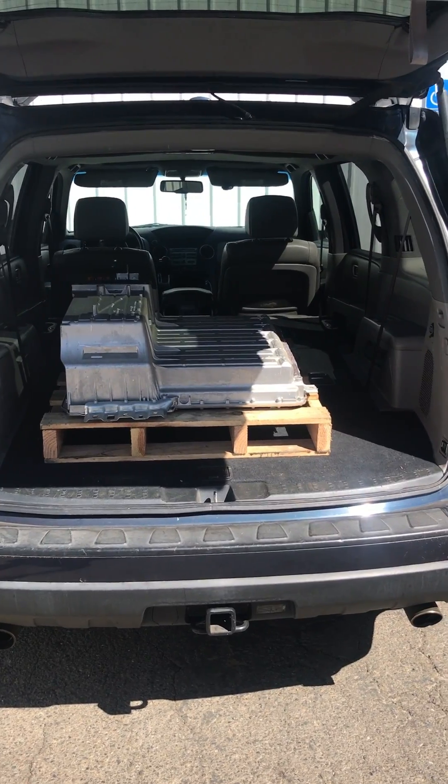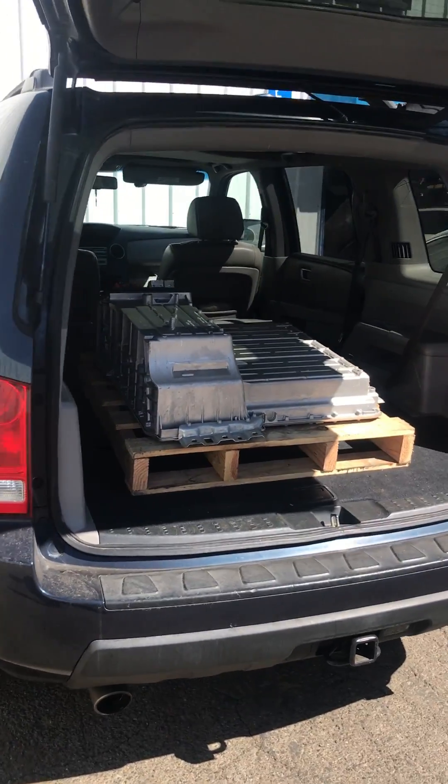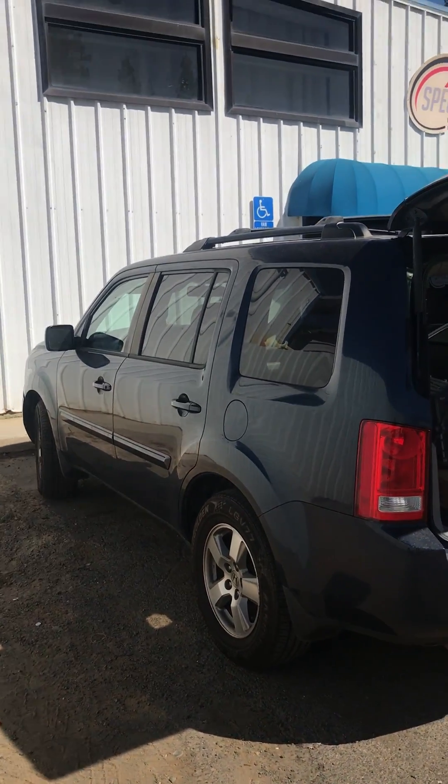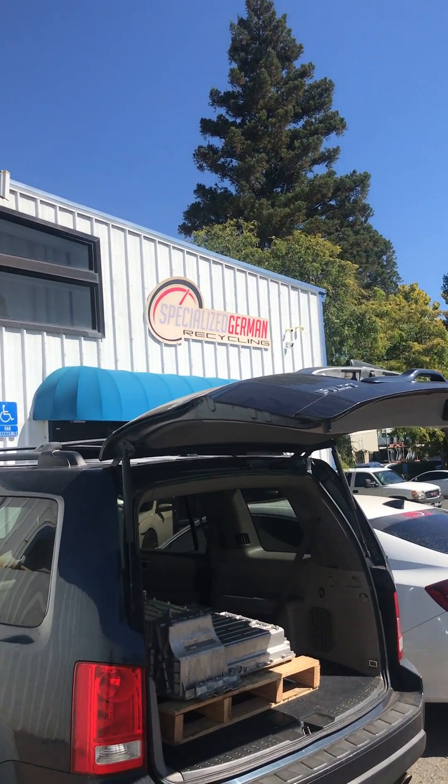Look at this beauty — a 2010 Honda Pilot Hybrid. There she is. Thank you, Specialized Recycling.